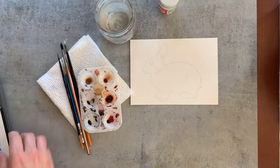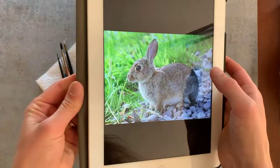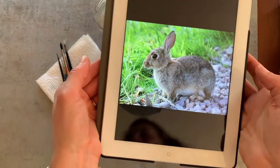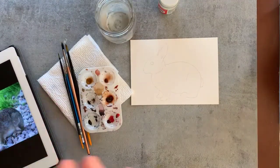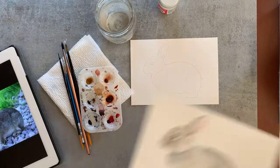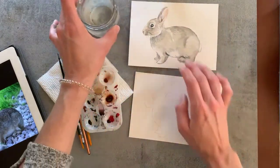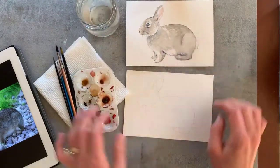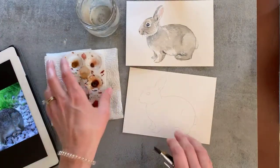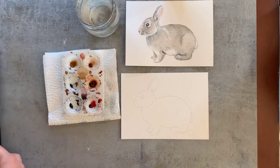The variety of brushes I'm using range anywhere from a size six down to a triple zero liner brush, and of course you'll want a paper towel and a water jar. The reference I'm using is one I found off Pixabay, which has a commercial free-to-use license for reference images. I always grab my reference images from there because you want to make sure they are royalty free.